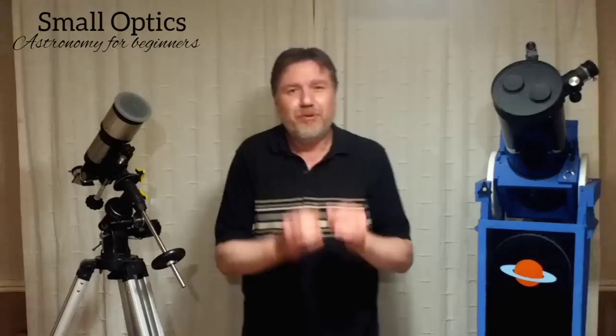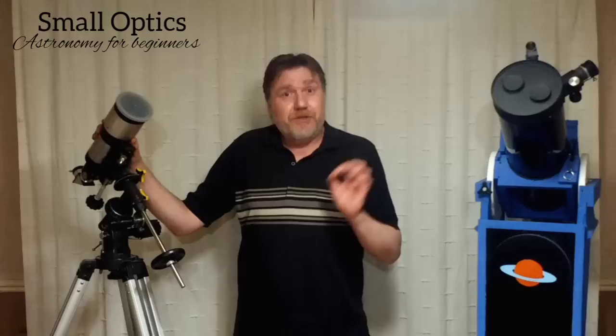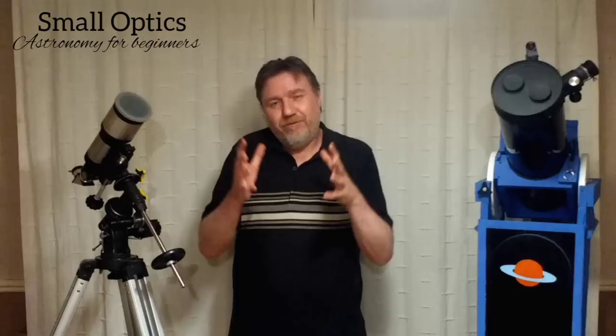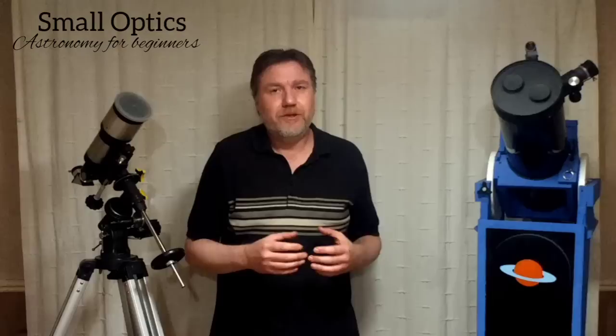When you start pushing beyond that maximum, bad things happen — engines blow up, pressure valves blow. I'm not saying your telescope is going to blow up, but here's what will happen: if you put a 5× Barlow with a 4mm eyepiece in there, you'll probably get an image that's a big fuzzy blob. You won't even be able to keep it in the field of view, and if you do, without a motorised mount it'll drift out in seconds.